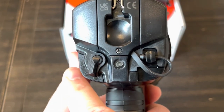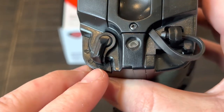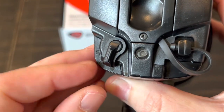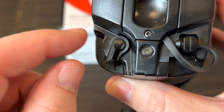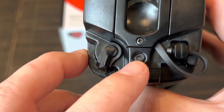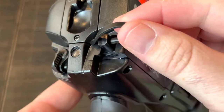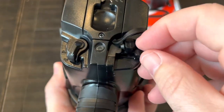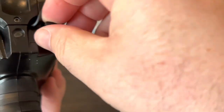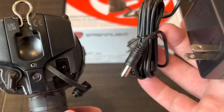Over here we have the brightness selector. It's a little hard to see, but there's a small fill for low, half-fill for medium, and fully filled for high. It would have been nicer if it used color or actually said L, M, H, but it doesn't. There's also a charging indicator, and the charging port is on this side — to open it you turn the cover about 90 degrees, then plug in your wall adapter to charge.